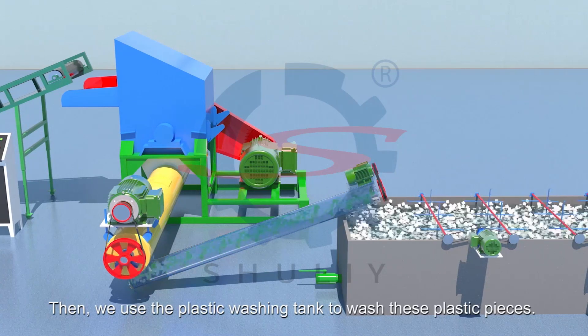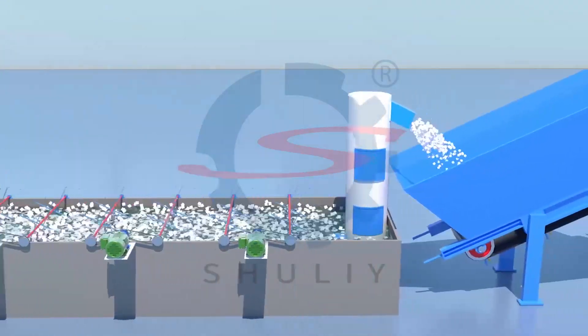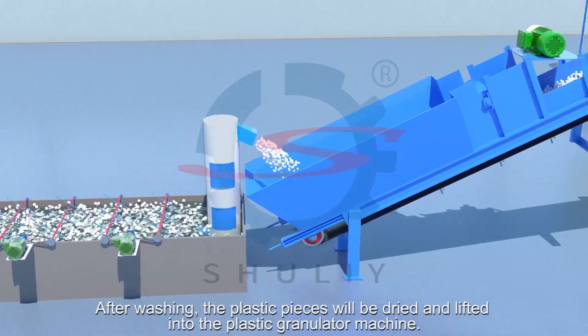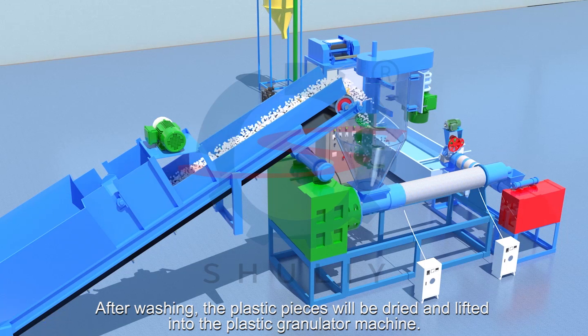Then we use a plastic washing tank to wash these plastic pieces. After washing, the plastic pieces will be dried and lifted into the plastic granulator machine.